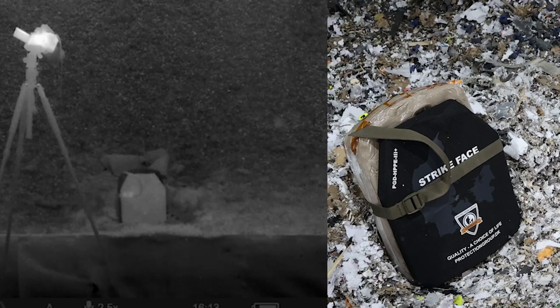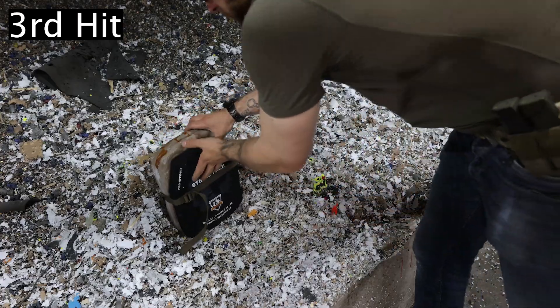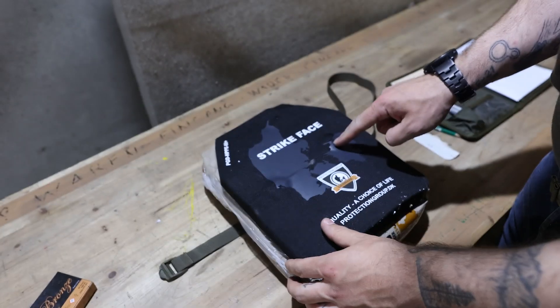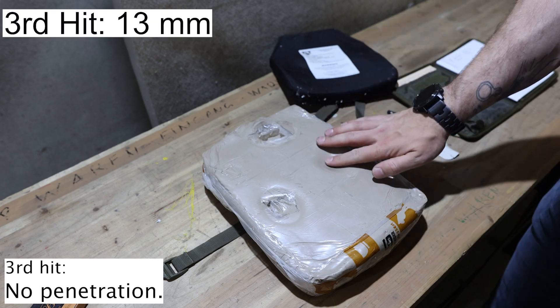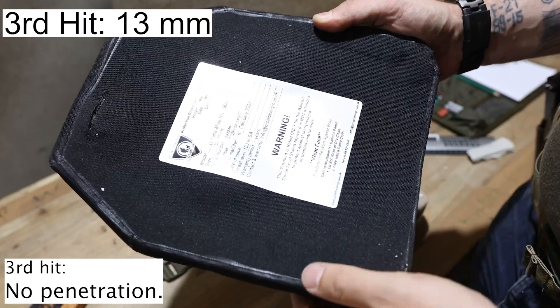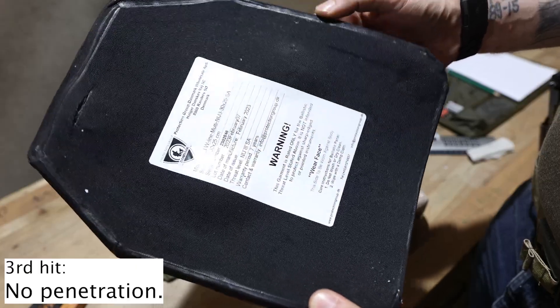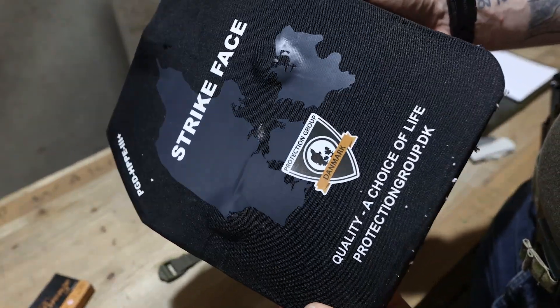Now let's shoot it some more. The picture on the left is from a thermal camera. The third hit is clearly visible on the outside, but this time the foil did not rip, and again no penetration. This is how the plate looks on the back side — the hits are more visible from the front.